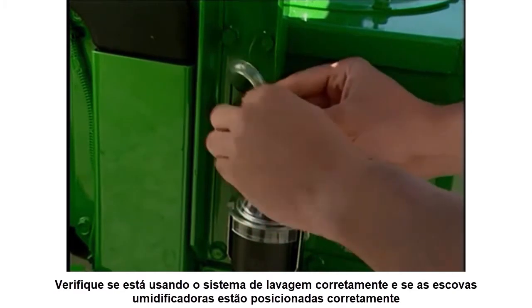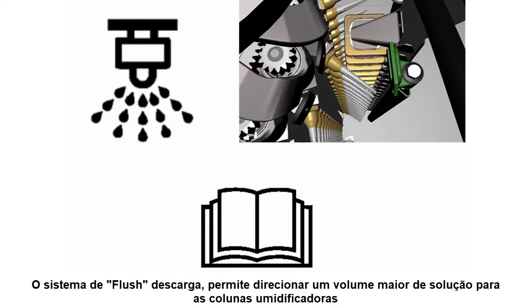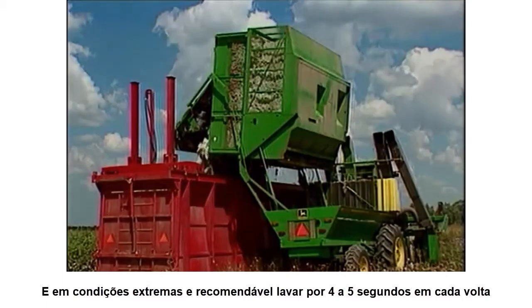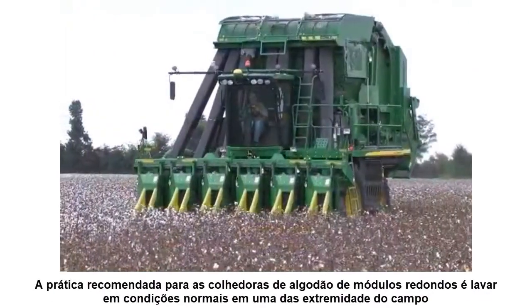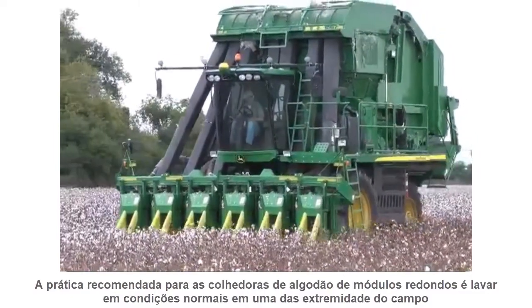Before you increase solution pressure, be sure you are using the flush system properly and that the moistener pads are positioned correctly. The flush system lets you direct a higher volume of solution to the moistener columns. Flushing is recommended for 10 to 15 seconds at each basket dump, and if staining conditions are extreme, it is recommended you also flush for 4 to 5 seconds at each turn row. The recommended practice for round module cotton pickers is to flush on the turn rows.